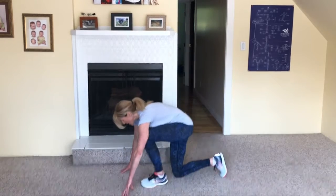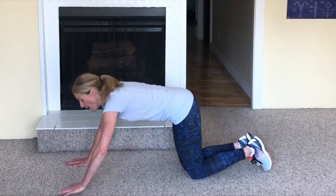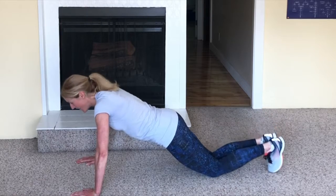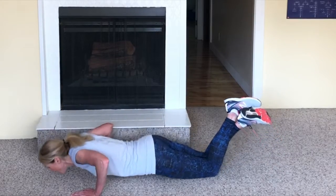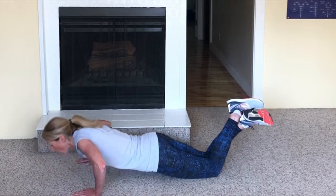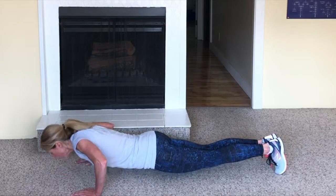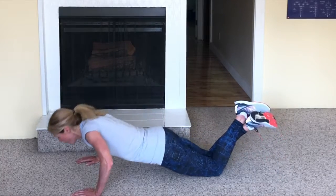Next exercise we're going to do is the pushup. You can do a full pushup or you can do a modified pushup — it's completely up to you. Arms are going to be shoulder width apart, your hands under your shoulders. Modified pushup is on our knees. A regular pushup looks like this, and modified on our knees. You want to keep your back as straight as you can and bring that chest all the way to the floor. You can touch your chin on the ground and straighten those elbows fully. I find full ones hard, so I'm going to do the modified.